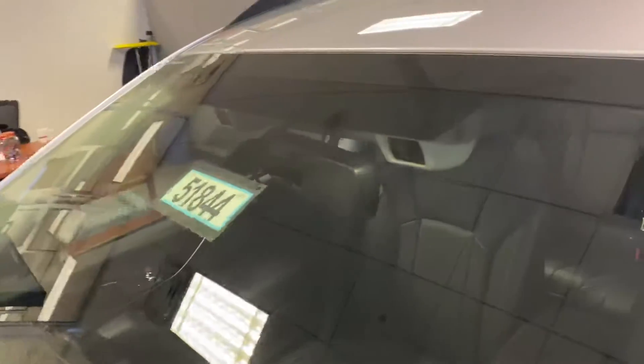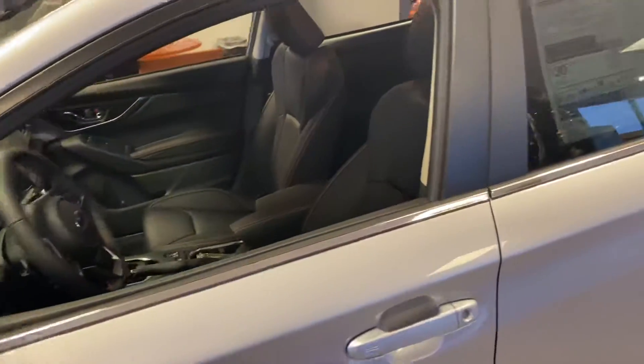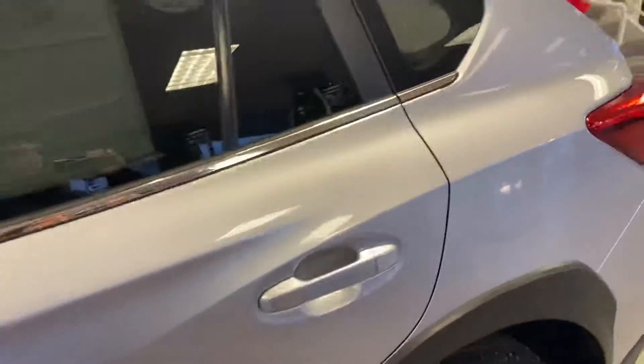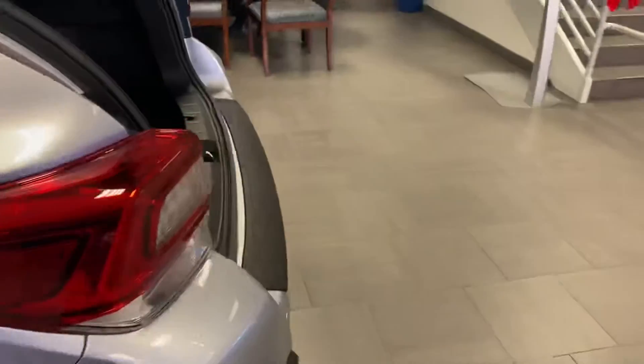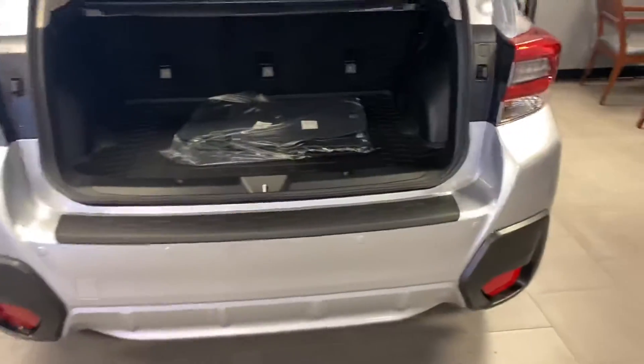The next one is going to be those two black squares by your mirror — that's Subaru's EyeSight, their driver assist technology. Most brands use one camera and a radar in the grill, so Subaru is just a little different about how they make it operate. Subaru feels it gives you better depth perception, kind of like you can relate it to the human eyes.